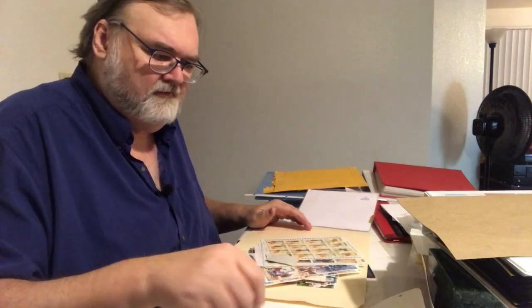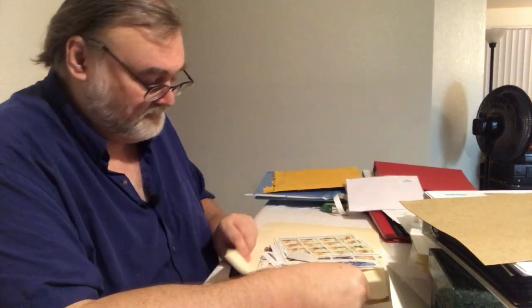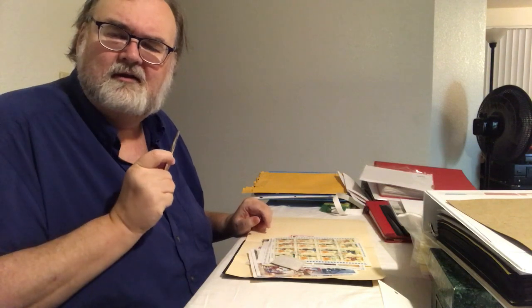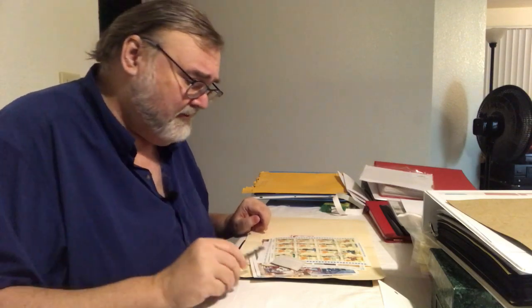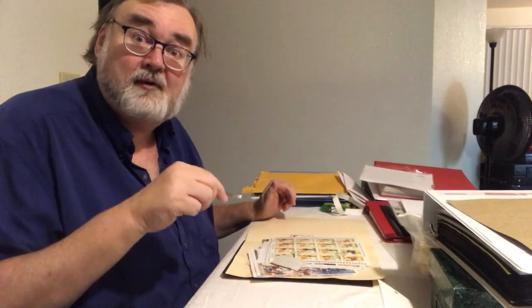Right off the bat, my tongs are missing. Of course they are. They were here just a moment ago. Okay, so I have found a set of tongs. These are not my preferred ones — these are brown tips. If you want to get into tongs, Exploring Stamps has an excellent episode comparing all the tongs. He does a real good job with that. I prefer spade tip.